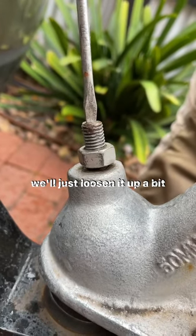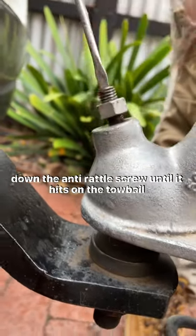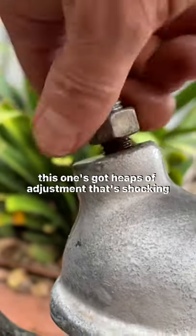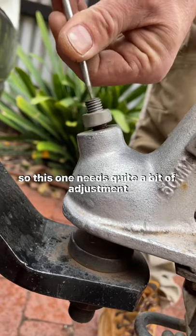This one's a bit seized up, we'll just loosen it up a bit. Keep winding down the anti-rattle screw until it hits on the toe ball, and we'll just loosen the lock nut a bit more. This one's got heaps of adjustment — that's shocking. So this one needs quite a bit of adjustment.